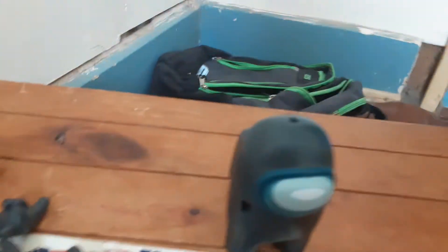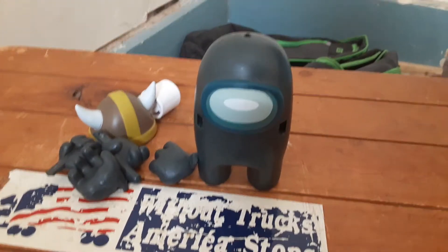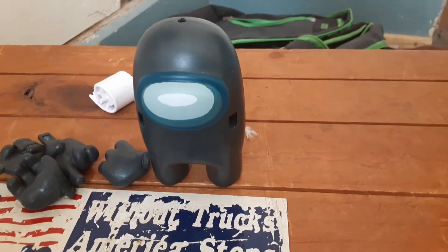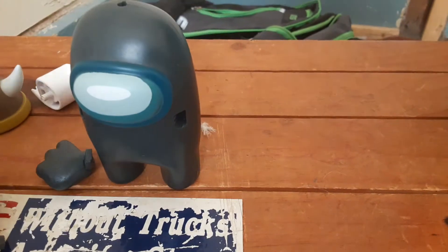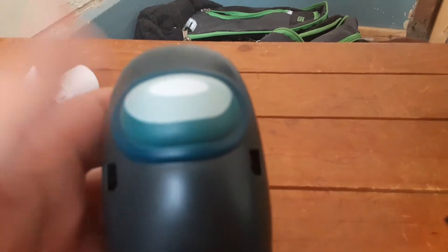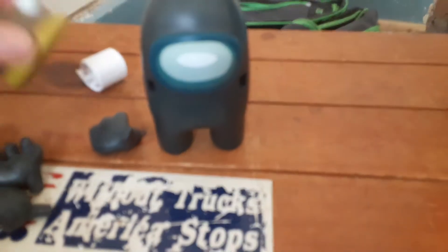The first one we'll review is going to be black, because the black one is like a very interesting Among Us toy. His hats are pretty cool, and his hands — you could put his hands into these two holes right here. That way you could put the hands in, and you see the hole up top, that's the hole to put the hats on. The hats are kind of hard to put on.